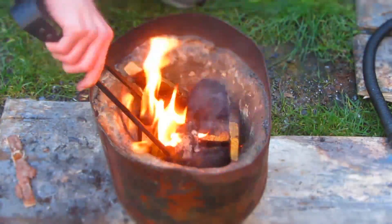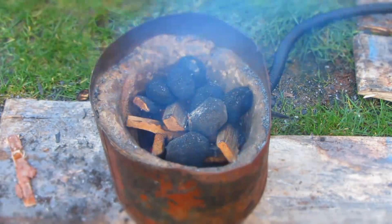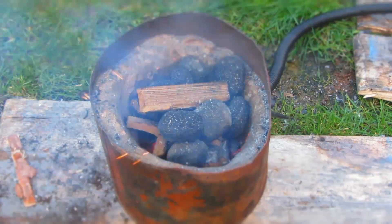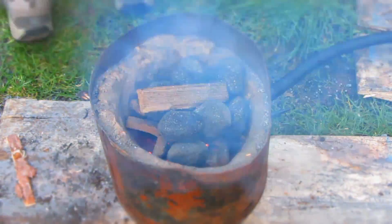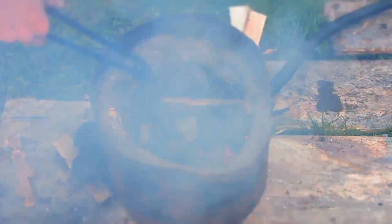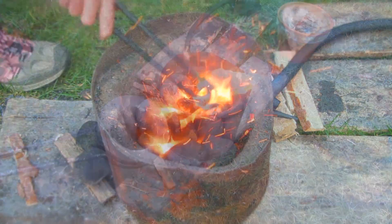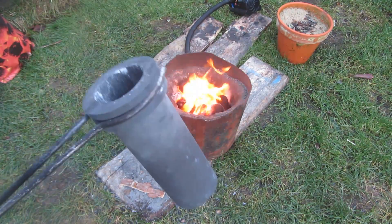The forge is lit easily just using fire lighters and a couple of bits of scrap wood, and once the fire starts going you can turn on the fan and it instantly starts to get really hot. This forge is basically just a metal bucket with a refractory coating — a 50/50 mixture of plaster of Paris and sand for insulation. Once the fire is burning really hot and giving off a lot of heat, you can start to put in the crucible.